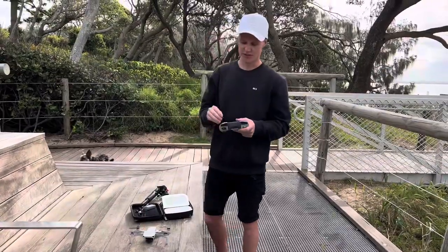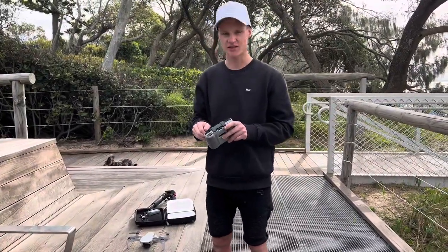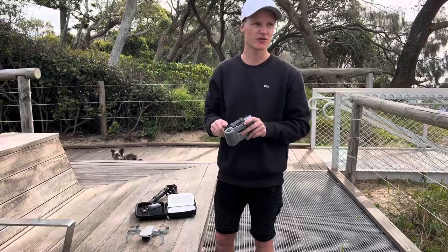We just finished filming at the Airbnb. Now we're doing a video call, and just setting up the drone to get some B-roll footage of the beach and surf.